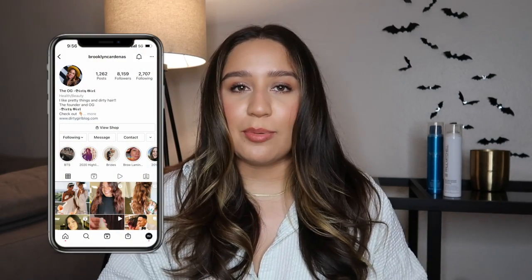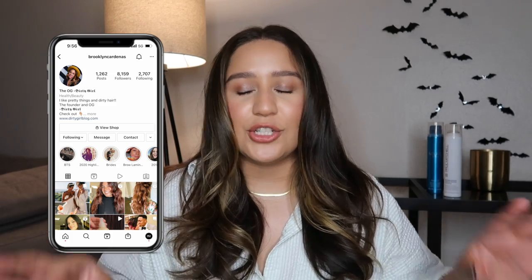Hi everyone, welcome back to the Paul Mitchell YouTube channel. I'm Jessica. For today's video we are trying out something new — a hair hack from one of our international trainers, Brooklyn Cardenas. She is one of our professionals, she is a stylist, she knows what she's talking about, and recently we posted this hair hack and I needed to try it.